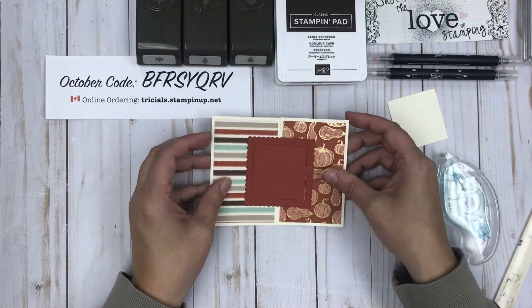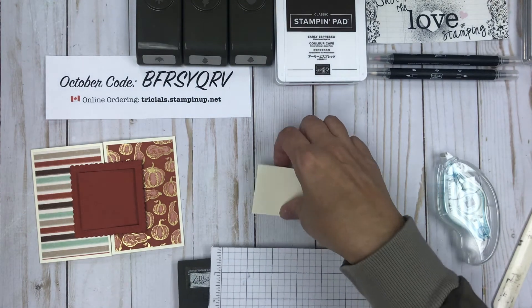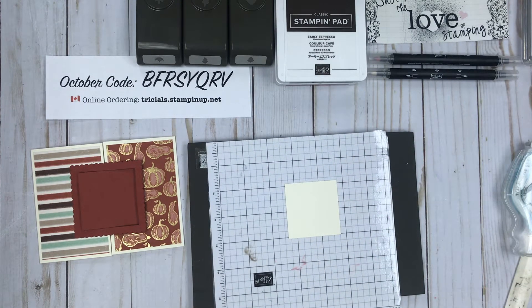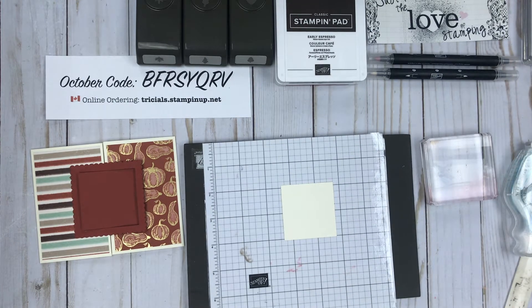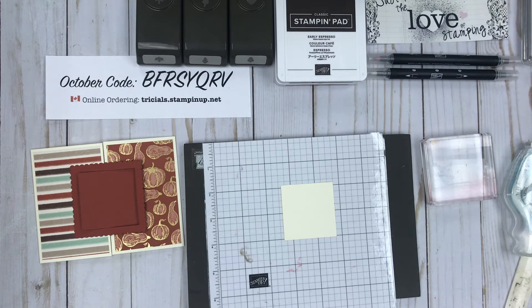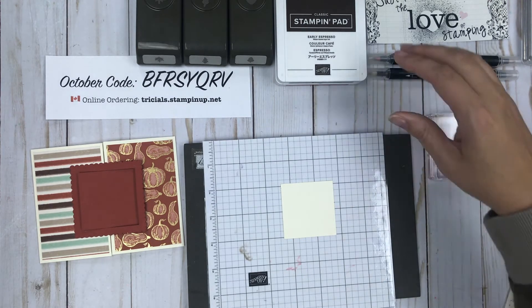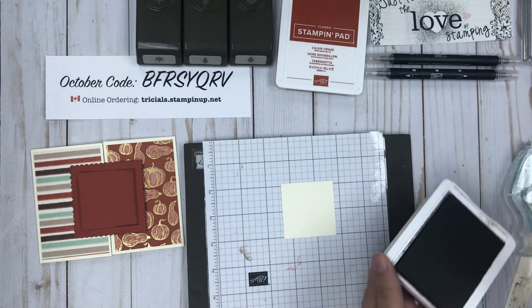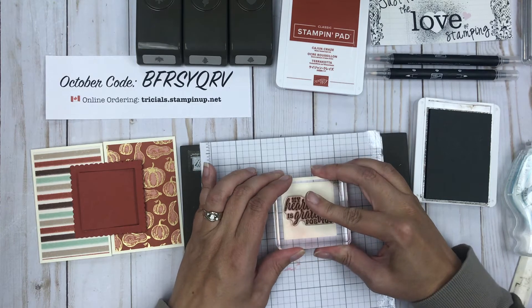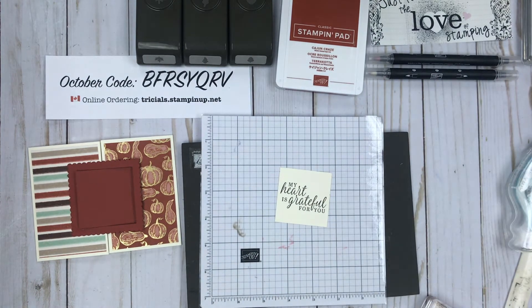I'm going to set that aside because I want to stamp on my little piece here. I have a piece of the 8x8 grid paper to use as my base since I'll probably stamp off a little larger. For this set I'm using the Beautiful Autumn stamp set, which is in the holiday catalog — a super fun set. I'm using the words that say 'My heart is grateful for you' — it is the season to be super thankful to all your friends and family, and there are probably lots of people you could give this heartwarming card to. I'm just trying to center it the best I can, and I think I got that somewhat straight.